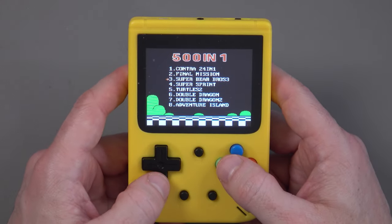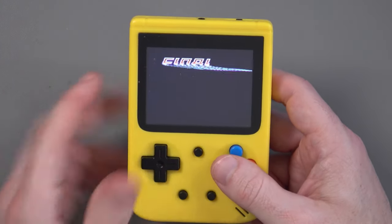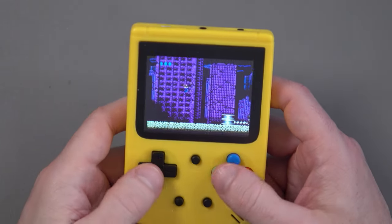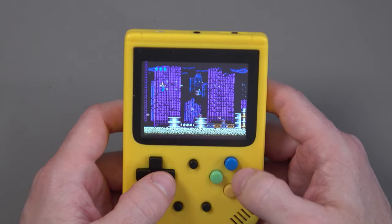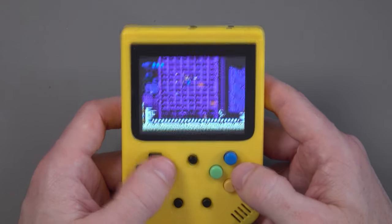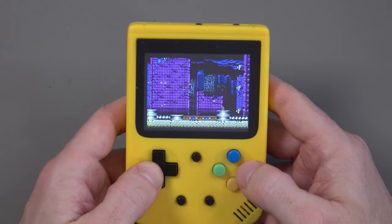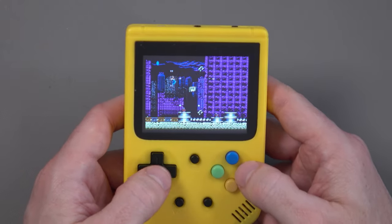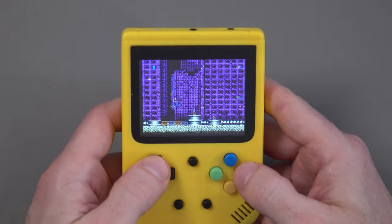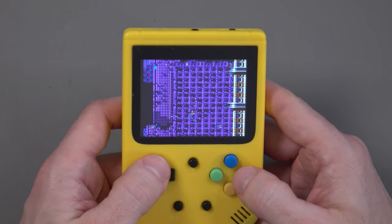Let me try one more — Final Mission, 1990. I'm not actually familiar with this game. Oh, it's a little shooter — this actually looks pretty good! It looks like a Gradius-type, Contra-style game. There's a lot going on here — I thought it was just going to be a horizontal scroller but we're going both ways. I'm going to die, but this could actually be quite fun.